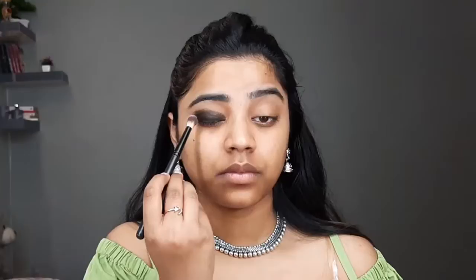Then I'll be using this Glam 21 gel liner and apply it on my eyelid using an angular brush. I'll apply it all over my lid and I'll not take it up to my crease. Then using this palette from Cuffs and Lashes, I'll be using the dark brown shade and black shade and blend the harsh edges of the gel liner.